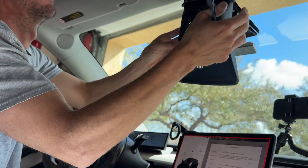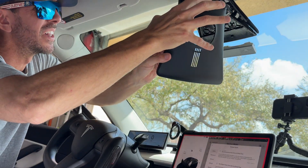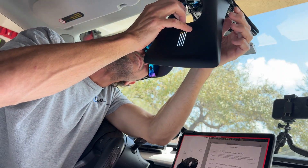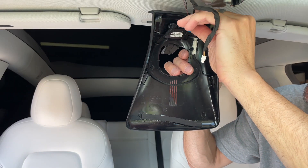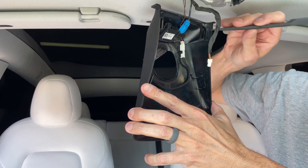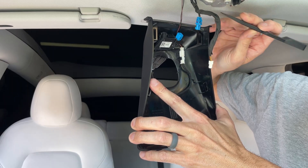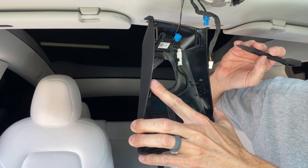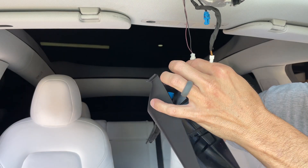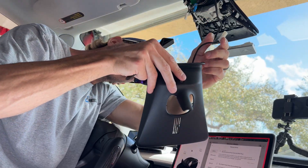Just pull it down and get it out around the headliner — try not to pull too hard because it's still got the camera attached. Now that's all loose. Inside here is one of the connector cables. Push on this tab and pull the whole assembly down — just like that, that one disconnects. Then there's the other one right here, and that's that.